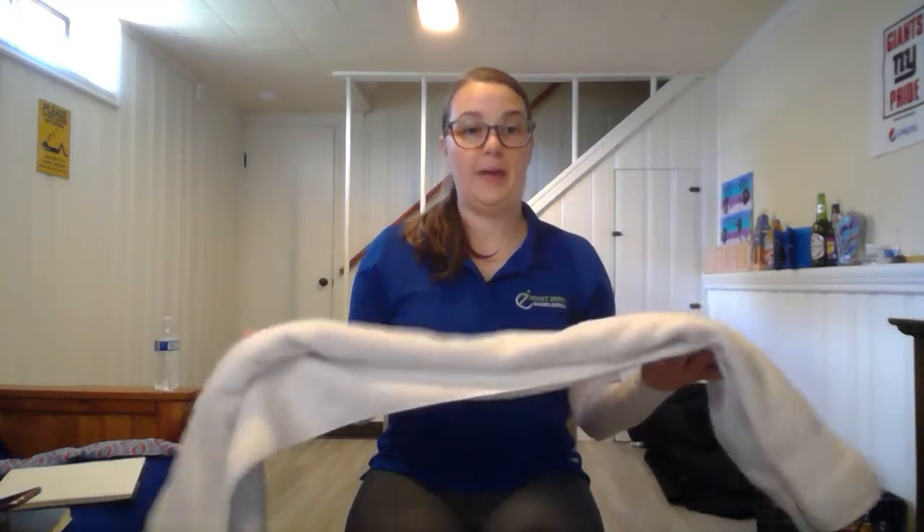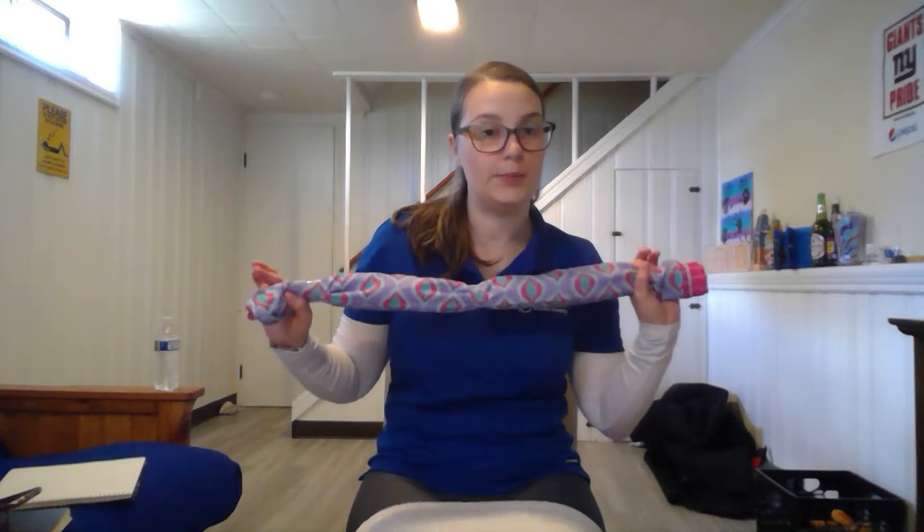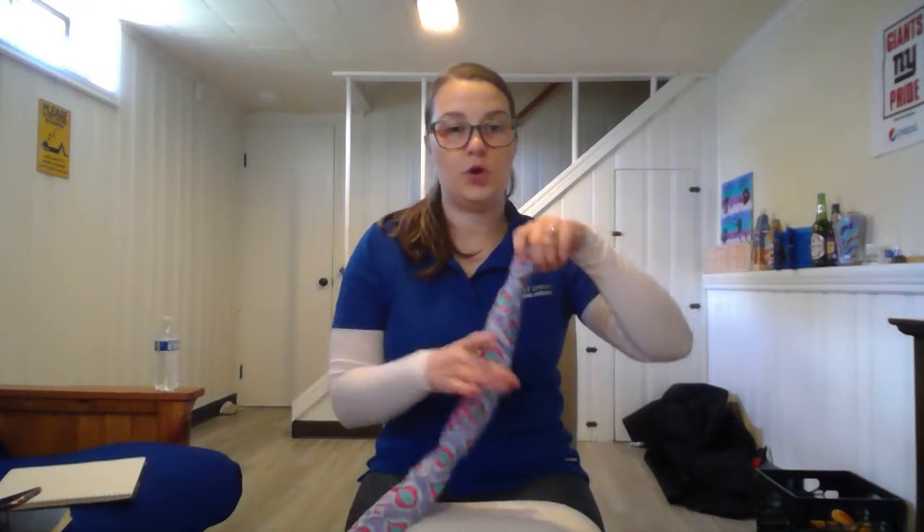For right now, you're going to need a chair that you're sitting in and then you're going to need a long bath towel. I have a long bath towel here and I also have this as a pillowcase — I just rolled up a pillowcase and put tape around it. It holds it in a roll that's a little bit shorter. So just for right now: a chair, a long bath towel, and also a pillowcase which is a little bit shorter.